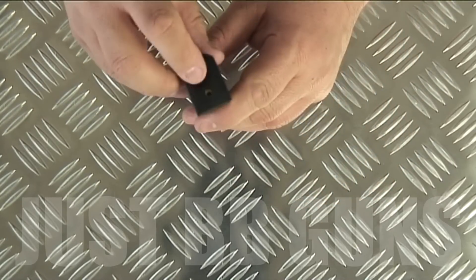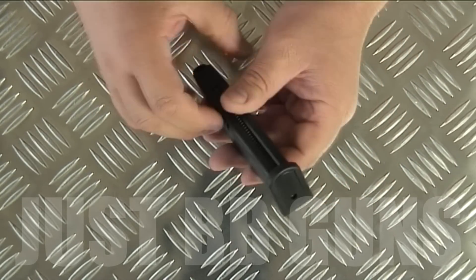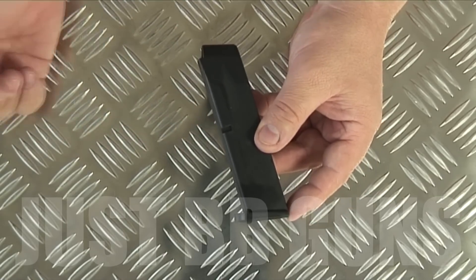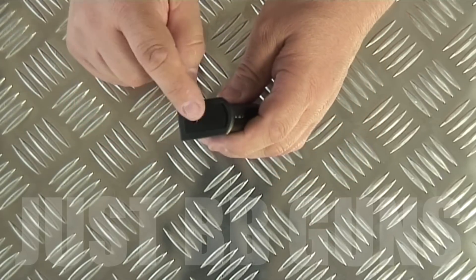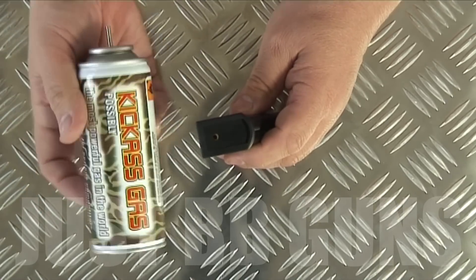The magazine is actually plastic but it has a gas valve at the bottom. So unlike the very cheap pistols where you fill the actual gun and have a separate mag for the BBs, this does both — just like the top-end ones.